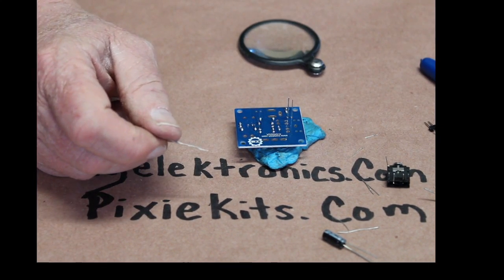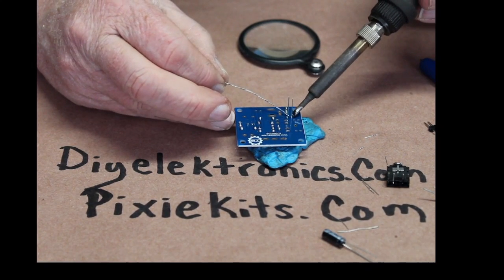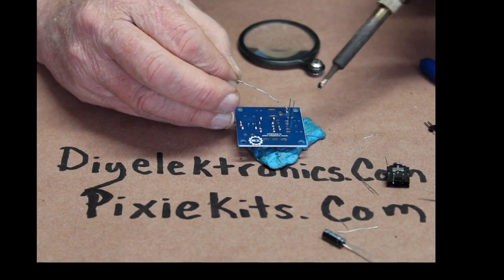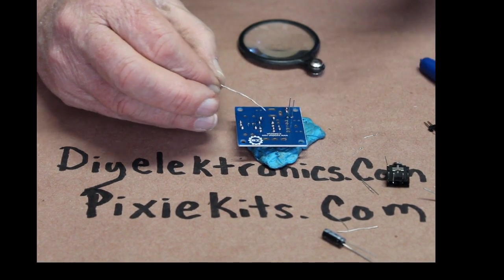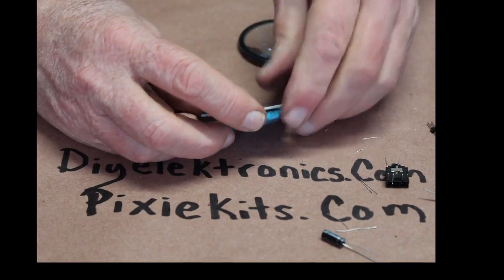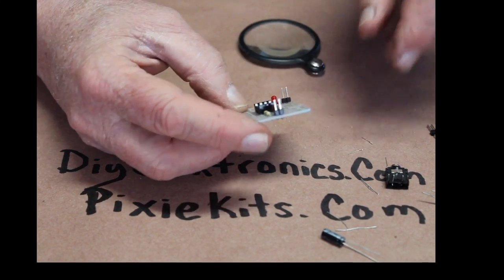This LM386 kit is part of my winter giveaway. Somewhere in this video, there's going to be a couple of numbers pop up on the screen. You send me a guess in the comments below — I'm thinking of a number — and if you guess right, I'm going to send this exact kit to you for free. It's part of my winter 23-24 giveaway.